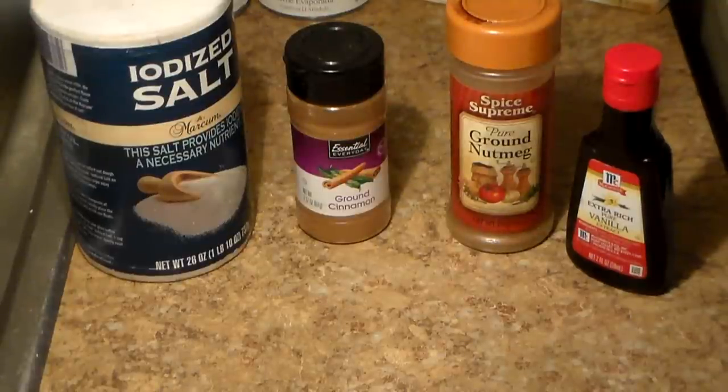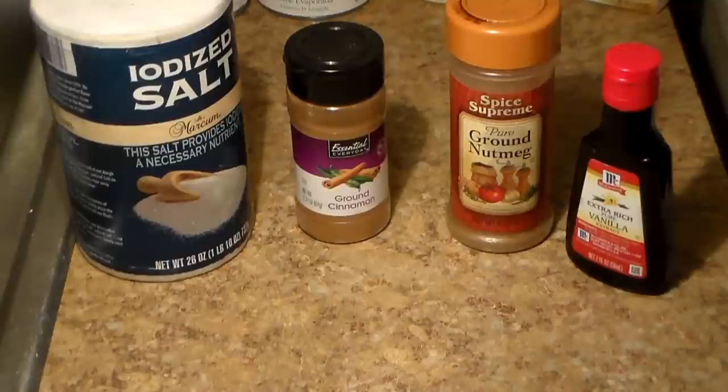Hey folks, PhillyBoyJay here with another video. I'm going to be showing you guys how to make homemade banana pudding, and the way I make it is much different from the way other people make theirs. Man, you gotta try it out — you are gonna love it. My banana pudding recipe is the best banana pudding recipe you're ever going to taste in your whole life. I've let so many people taste it and every single one of them said, 'Yo, what you put in this?'